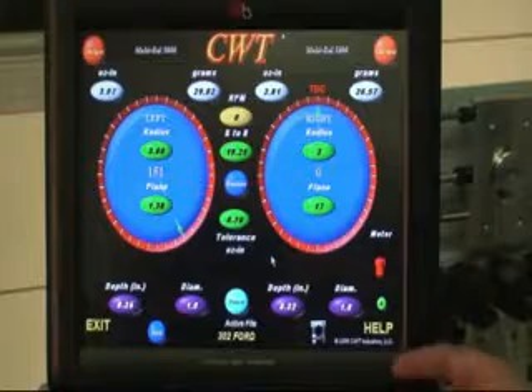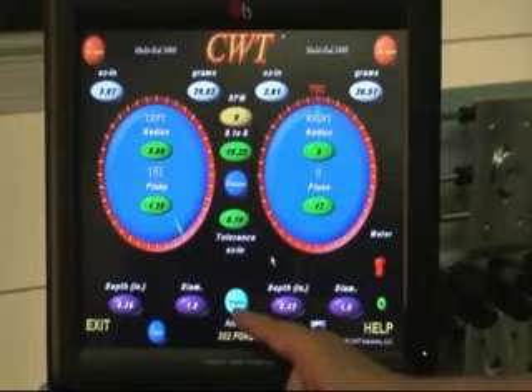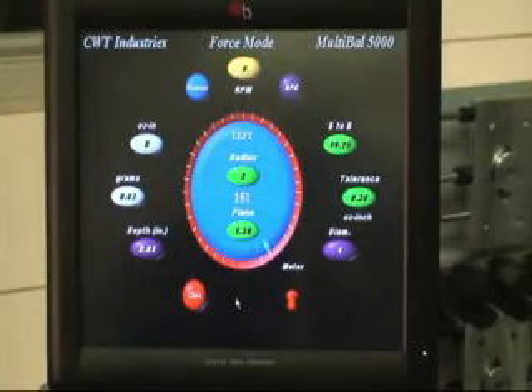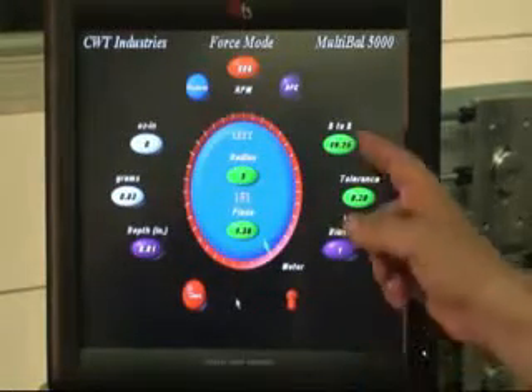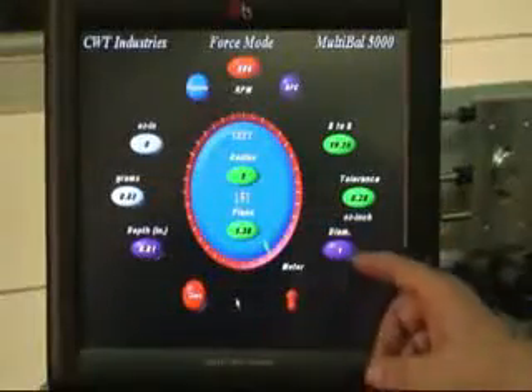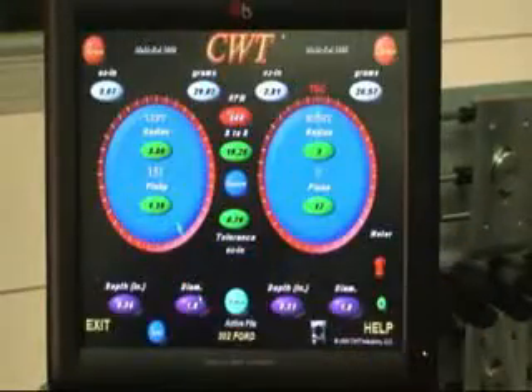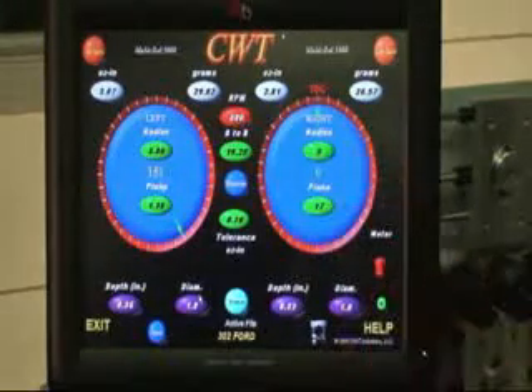The last thing to pay attention to is the force button. When I touch it, I call this the cyclops screen — it's for single plane activity. All the color codes you see here are still applicable to what we did before. You can close this just by touching close and you're back to your main screen.